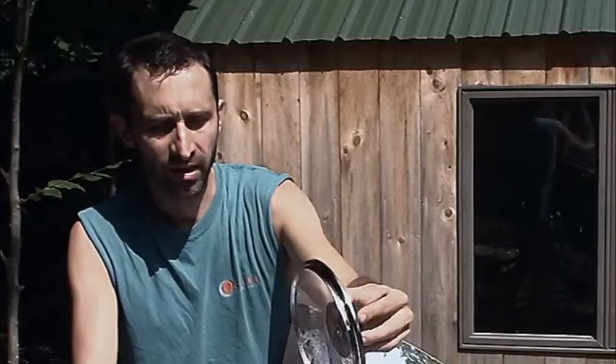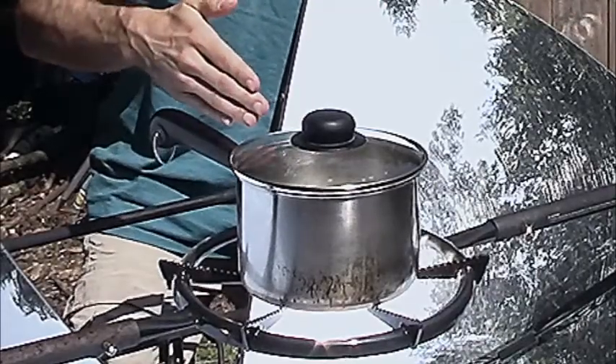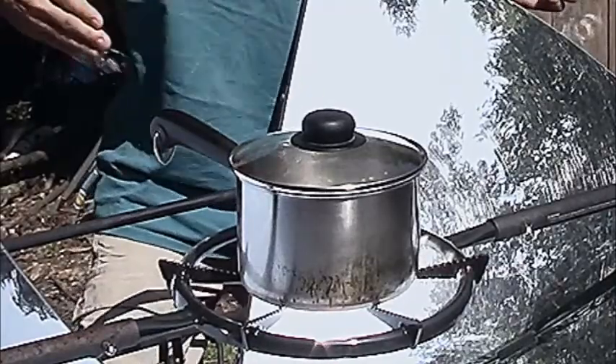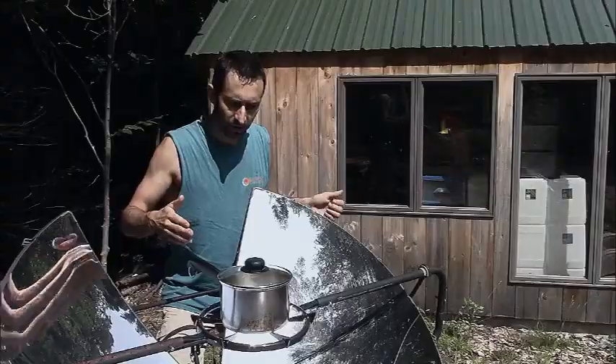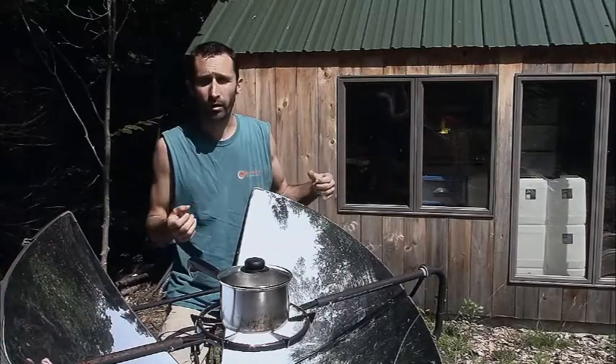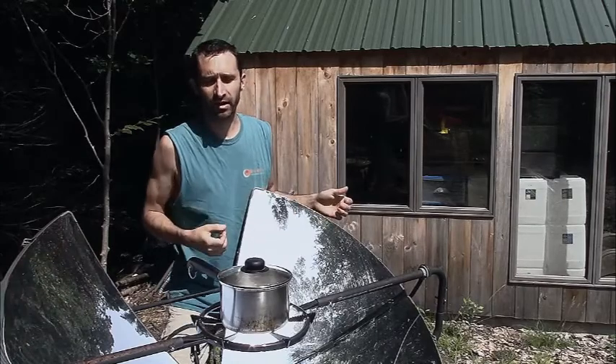I wanted to give you a quick tip about using the parabolic solar cooker. If you're going to use any pots from inside your house — this pot has a black plastic handle — always make sure that you put it on the northwest side of the pot, because the focus point is constantly sliding to the southeast side as the earth rotates.